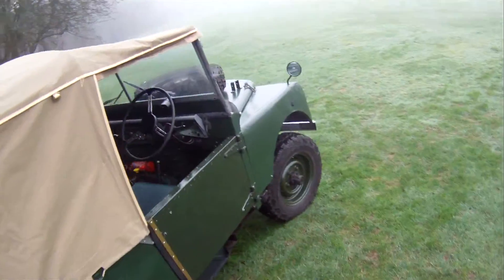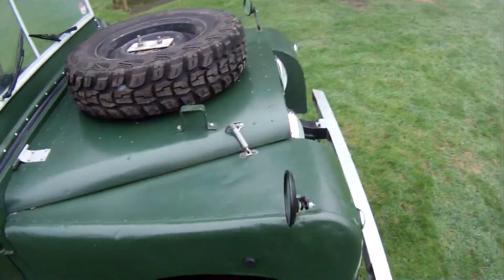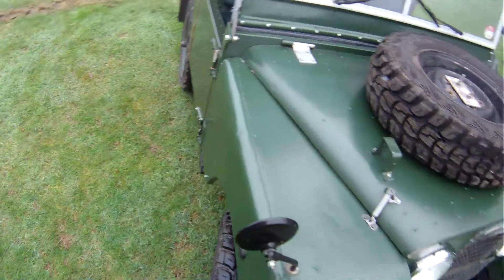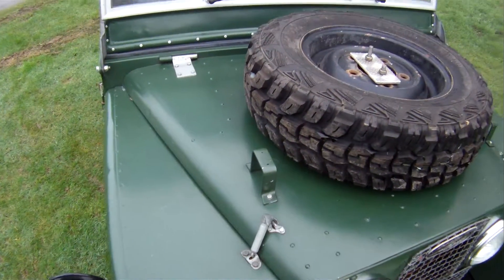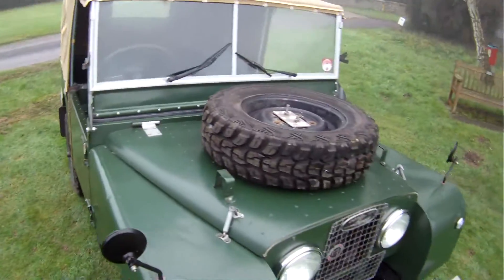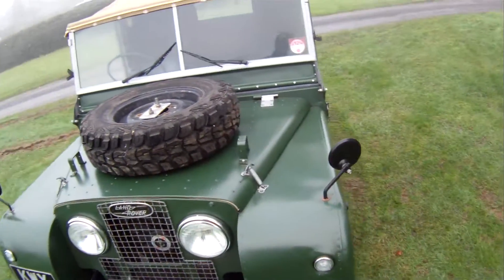Well, let's walk around and pick out some good bits and bad bits — very few in the way of bad bits. This offside front wing is probably original, so it's a little bit crinkled here and there. The paint job, certainly on the wing tops, has been done with a brush. Whether the whole thing has been brush-painted I don't think so — some of it's been properly painted — but it all goes with the character of the vehicle.